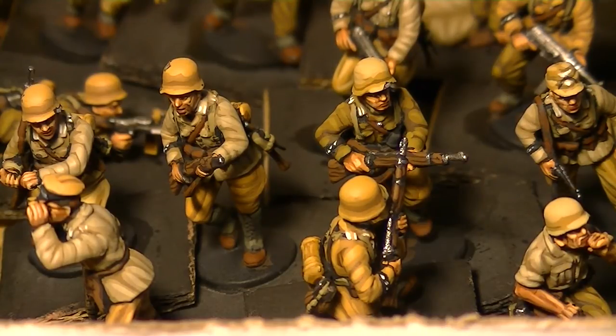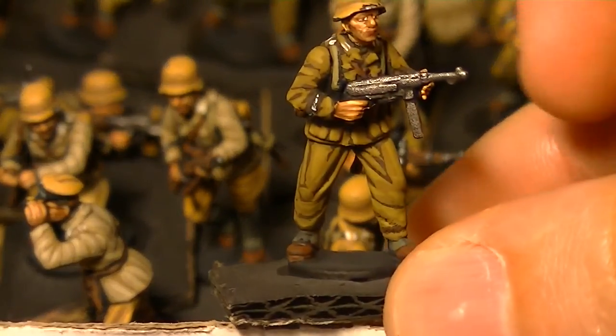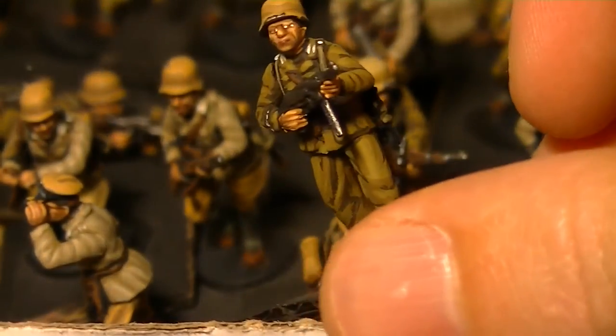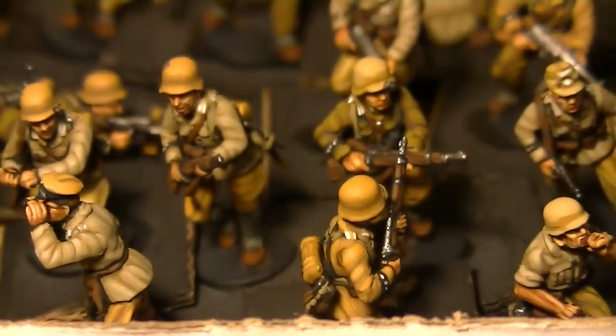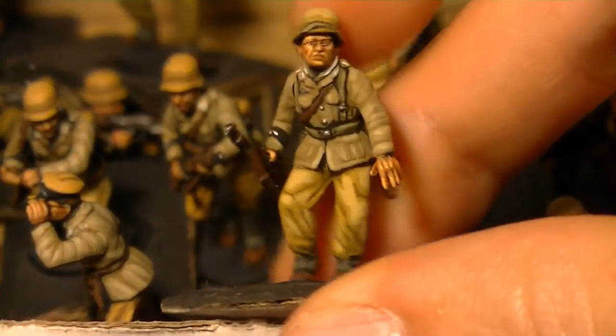We've got a few that are closer to the original greeny drab colour, but newbies would often dye their uniforms so they didn't stand out as much. For instance, this guy here is in more of the original colour they would have come in, but he'd obviously stand out quite a bit, so he might have decided to dye his uniform to look more like this other guy here.